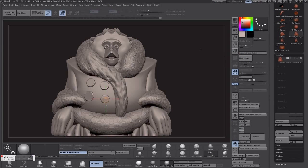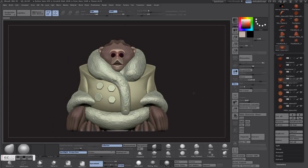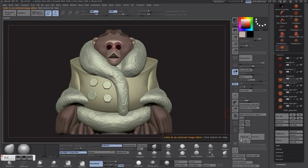Hey guys, Eric from Pinshape again. Today's tutorial will be a pretty easy one — just about making a watertight mesh and looking at your poly count to make sure that it's not too high for any surface or slicer that you may have to slice it up for print.